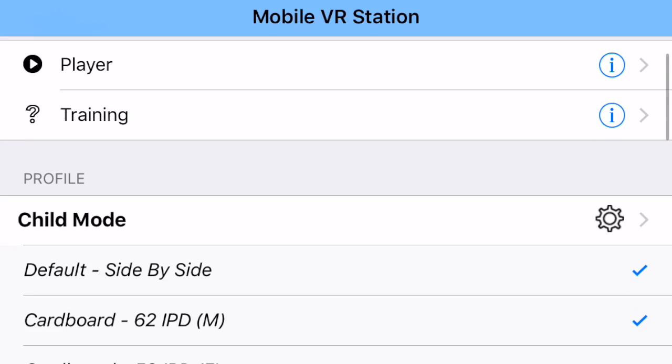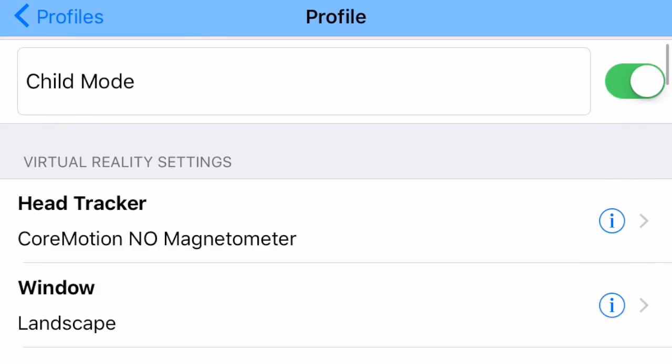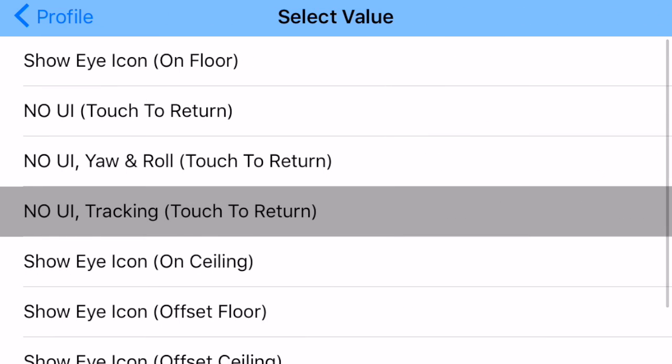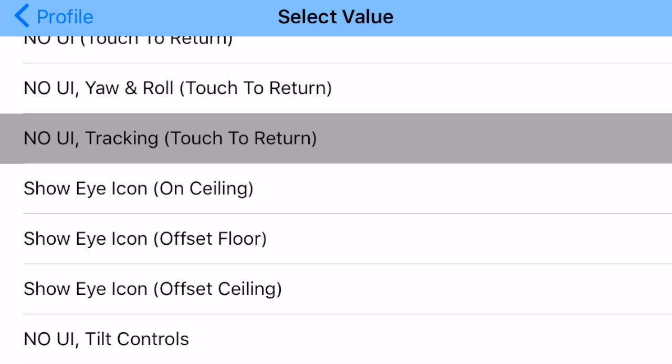Let me go back and manage my profile again. There are a couple more modes I can briefly cover. 'Show Eye Icon on Ceiling' is the same as 'Show Eye Icon on Floor' except the eyeball is above you instead. There's also 'Show Icon Offset Floor' — the eye is on the floor but a little bit higher up so you don't have to face all the way down. Similarly, 'Show Icon Offset Ceiling' is a little off the ceiling so you don't have to look all the way up.